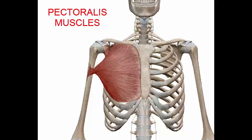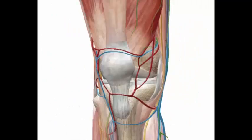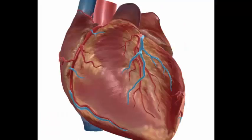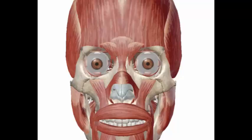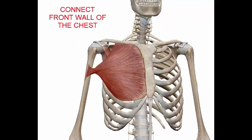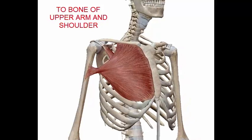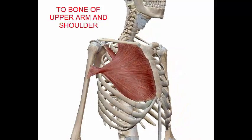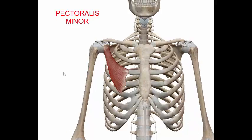Hi, I am Ata from Easy Anatomy. In this video we are going to talk about the pectoralis muscle. The pectoralis muscle connects the front walls of the chest with the bones of the upper arm and shoulder. There are two muscles on each side of the sternum in the human body: the pectoralis minor and the pectoralis major.